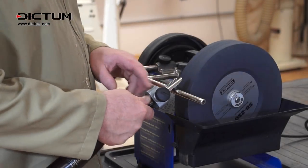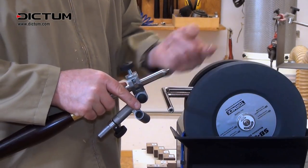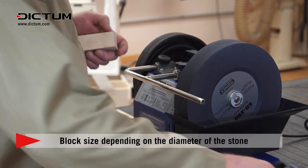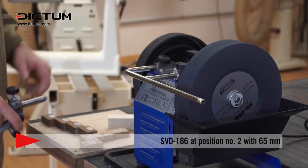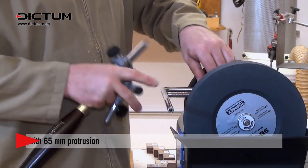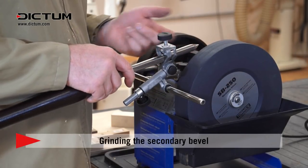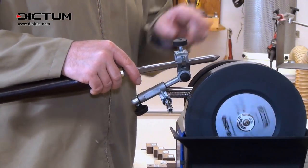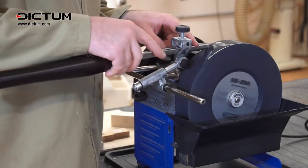To sharpen this same profile on the Tormek we have a slightly different approach, because the TTS-100 does not necessarily give us the exact replication of what we've just produced. It's necessary to use a block to give us the distance of the bar from the wheel. In this instance I've set the jig to setting number two, the protrusion is 65 millimeters, and with the block giving me the distance on this arm I now lock it into place and can follow exactly the profile I've just put on the tool. To place the secondary bevel using the Tormek, simply loosen the wheel at the back of the jig, push it forwards lifting up onto the wheel, and grind the secondary bevel. Use all of the stone — you don't want to put a ridge in the front of the stone.